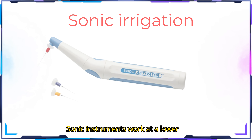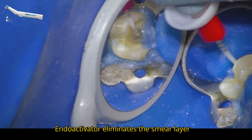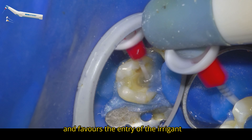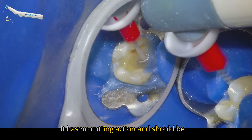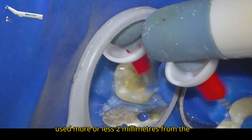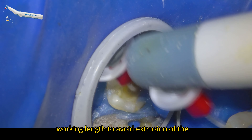Sonic instruments work at a lower frequency than ultrasonic instruments. The endoactivator eliminates the smear layer and favors the entry of the irrigant into the lateral canals. It has no cutting action and should be used approximately 2mm from the working length to avoid extrusion of the irrigant.